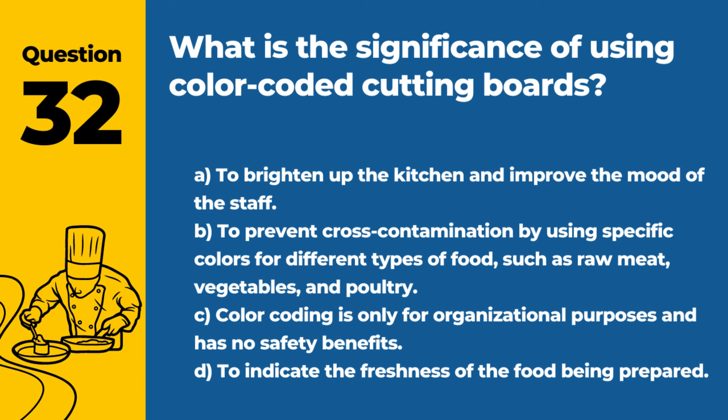Question 32. What is the significance of using color-coded cutting boards? A. To brighten up the kitchen and improve the mood of the staff. B. To prevent cross-contamination by using specific colors for different types of food, such as raw meat, vegetables, and poultry. Answer: B. To prevent cross-contamination by using specific colors for different types of food, such as raw meat, vegetables, and poultry. This system helps keep food separate and reduces the risk of bacterial transfer.